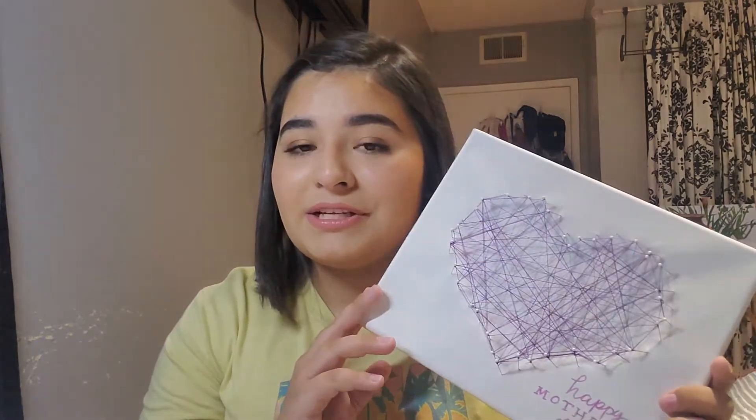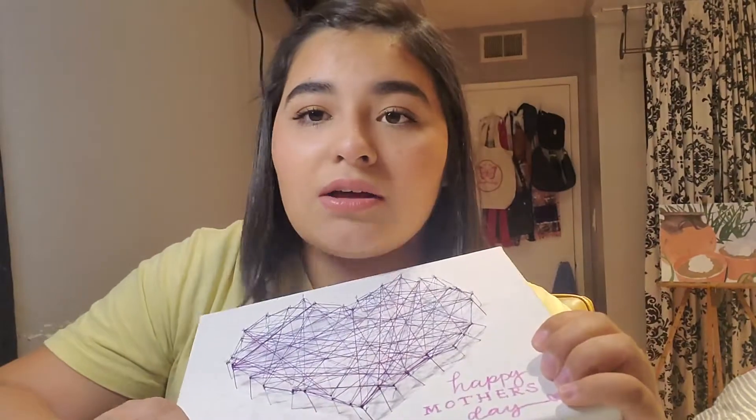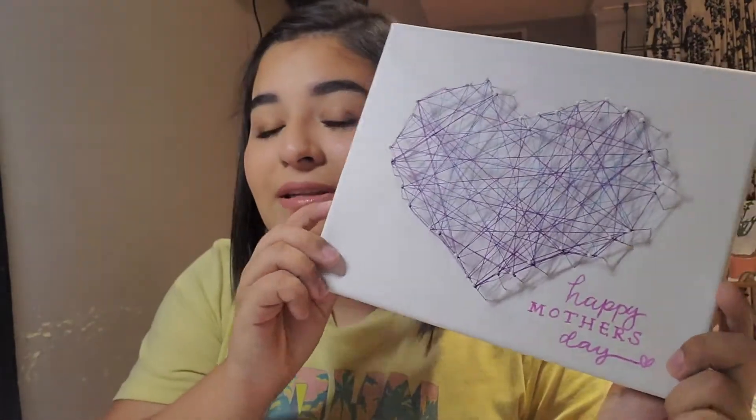I'm gonna be showing you how to make this 3D art. It's made out of thread, needles, and canvas. I'll show you the complete list of supplies you need in just a second, but if you want to make something like this, go ahead and keep on watching.